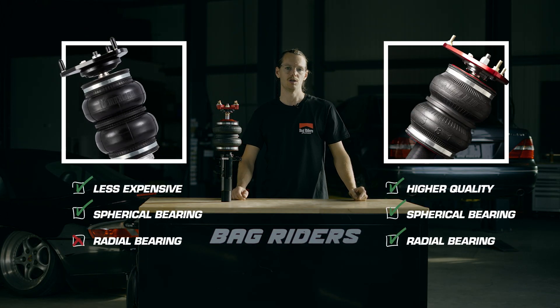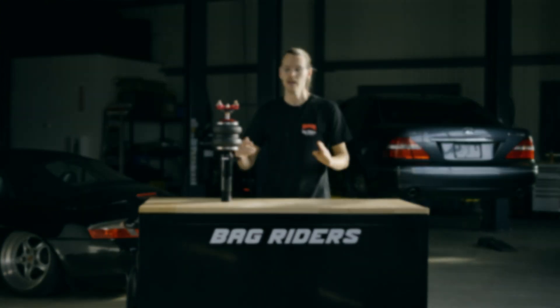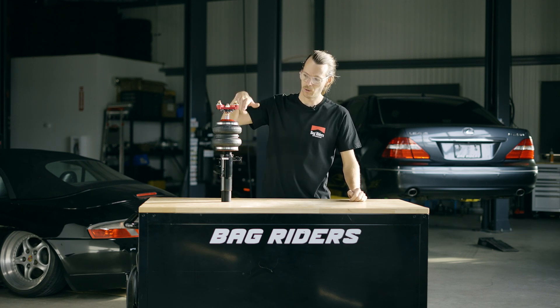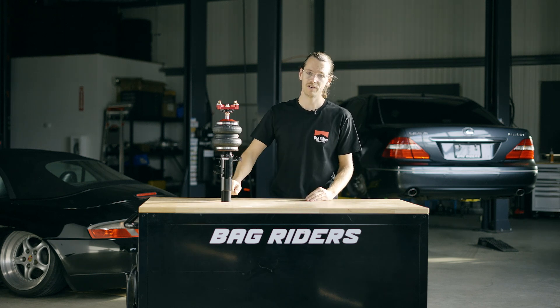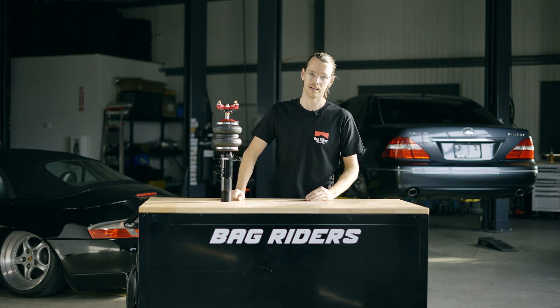If you're stuck deciding between two different brands of air ride — one that has a radial bearing and one that doesn't — you should stop and think about the actual goals of your build. If this is a vehicle that you're planning to daily drive, the one with the radial bearing is going to make the most sense in most every case. It may cost a little more up front, but you're going to get way more longevity out of that strut, and that's going to keep your car on the road and stop you from replacing parts unnecessarily.